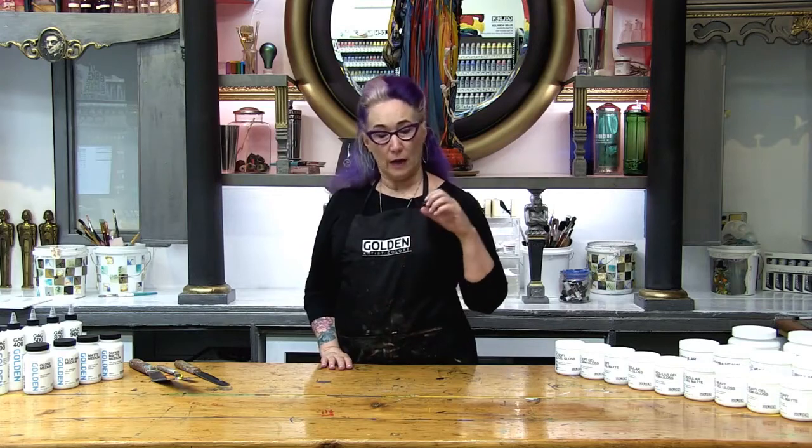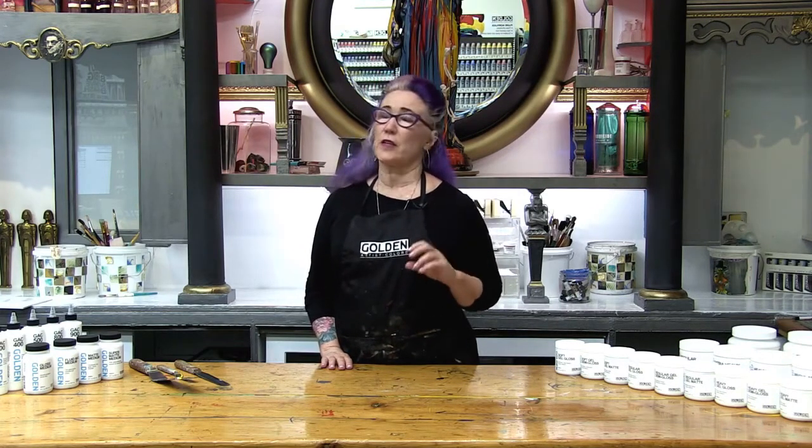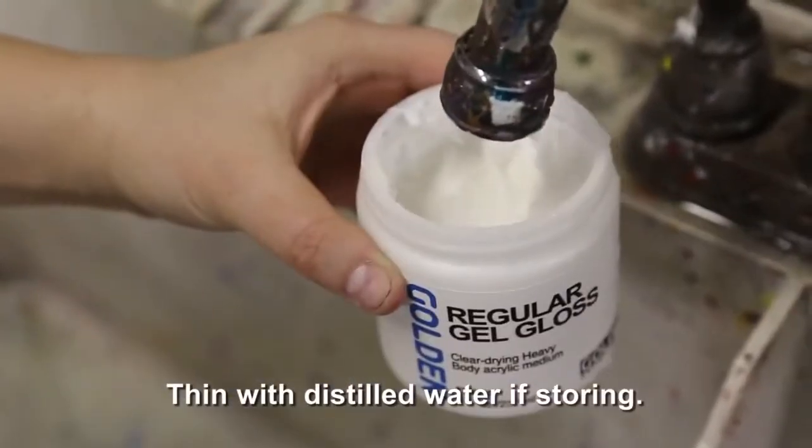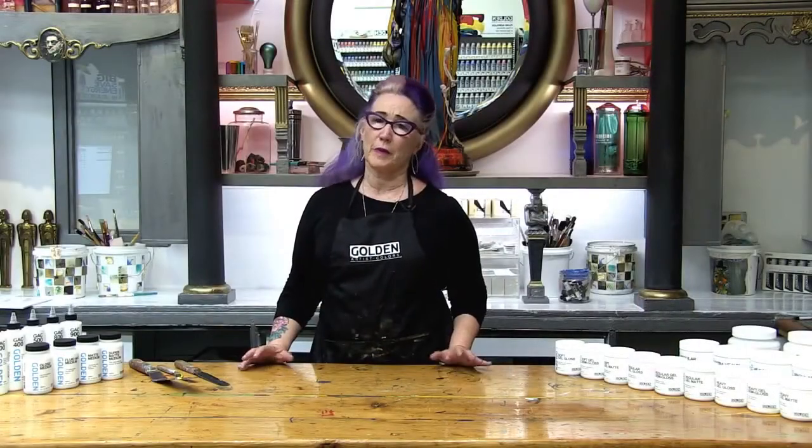It's a common misconception that you can take heavy gel and add a lot of water to it to create a soft gel, but the difference is actually a small change in chemistry. You can certainly add water to the gels, but you will reduce the binding capabilities and you'll also increase the possibility of crazing.